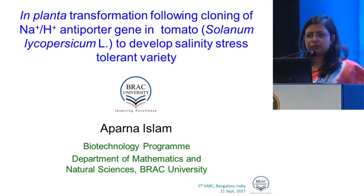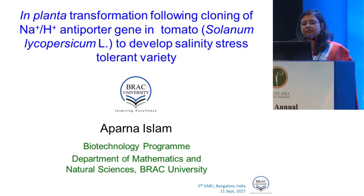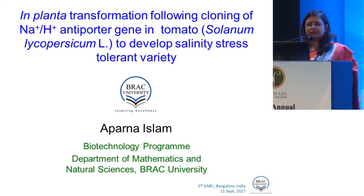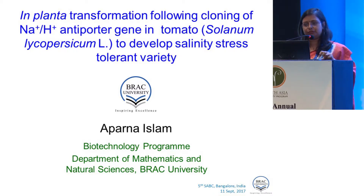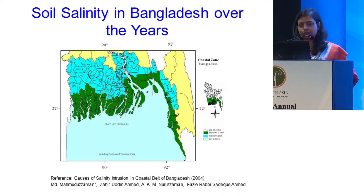Hello everyone. Today I'm going to talk about in-planta transformation of tomato to develop salinity stress tolerance. Before going into the in-planta transformation, we also work with tissue culture dependent transformation techniques, so I'll give a little information of that as well. But first of all, why salinity tolerance?